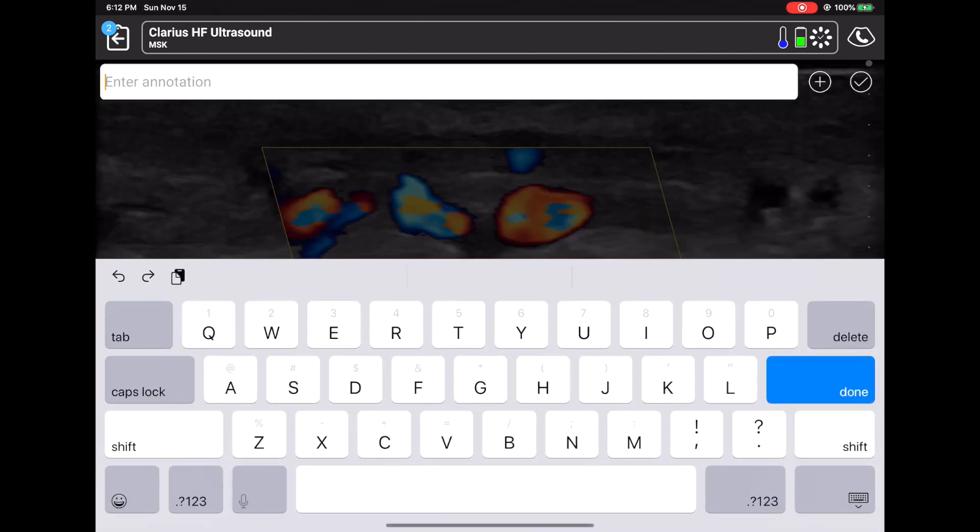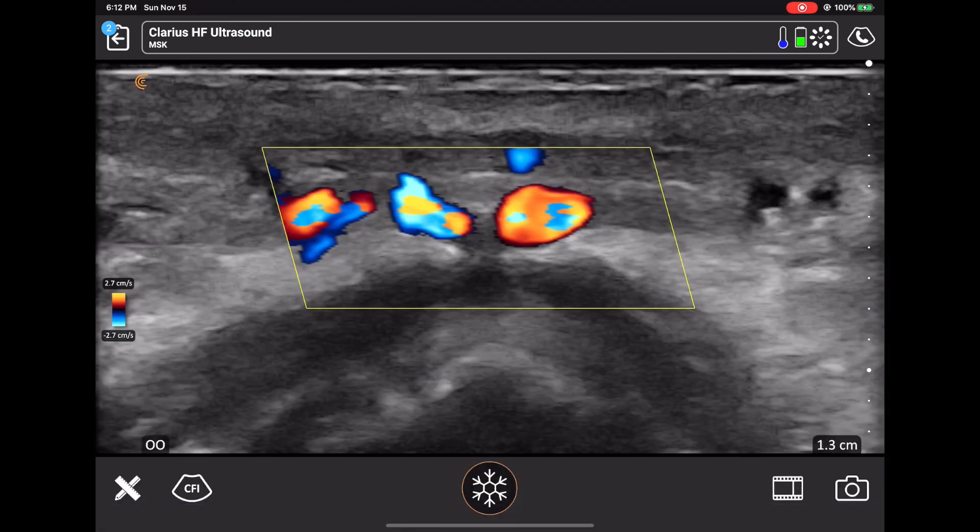Here I'm using the annotations, and I'm labeling the orbicularis oris muscle and the superior labial artery. Then I can use the arrow function and point the label to the designated area in the image I want.